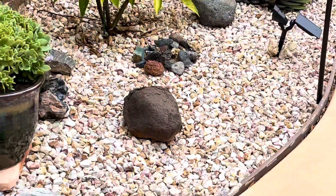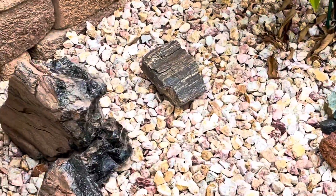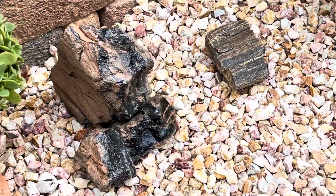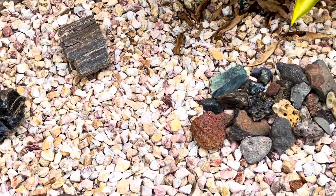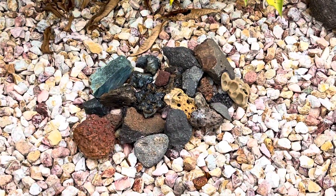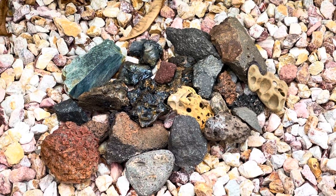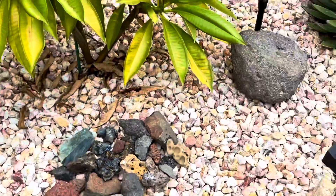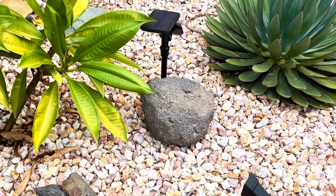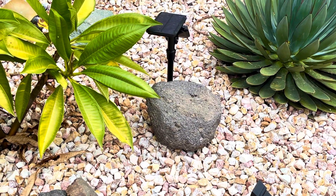And our volcanic section — that is volcanic glass, also known as obsidian. There is an accumulation of volcanic pieces that we've collected over the years, and these are known as volcanic bombs, which were whole pieces of lava that shot from a volcano long ago.